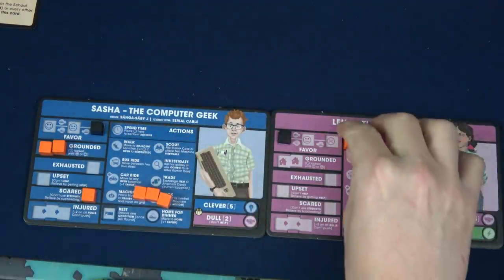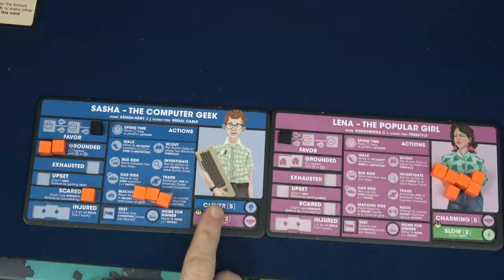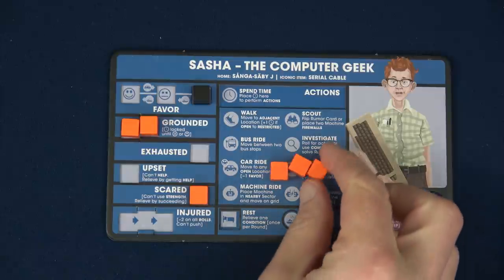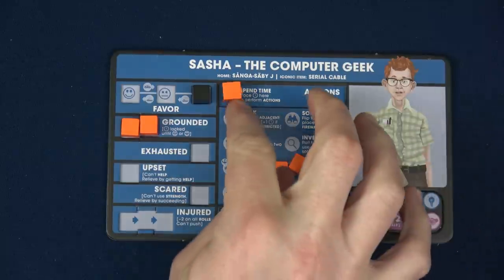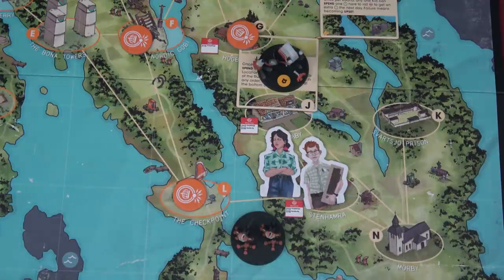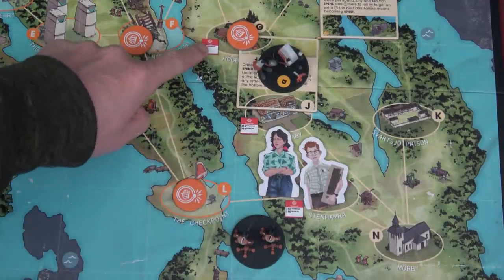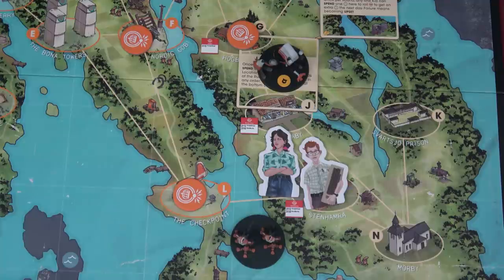Sasha has only three time because he's grounded for half the day. Lena is doing pretty good with all six. Being that Sasha is grounded, the first thing he'll do is rest for his first action, allowing him to no longer be scared. He's at the school right now, not actually at home. Unfortunately the bus broke down this round — what he could have done was take the bus to a location, but he can't do that. He only has two time left and absolutely needs to be home for dinner to get his favor up with his parents.